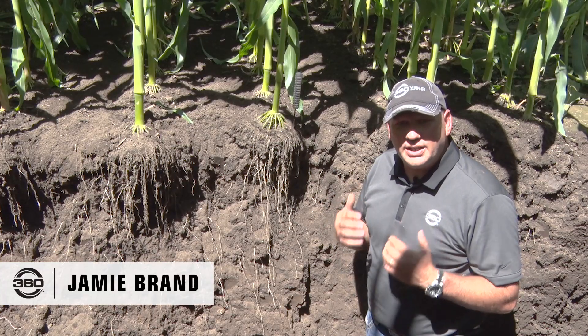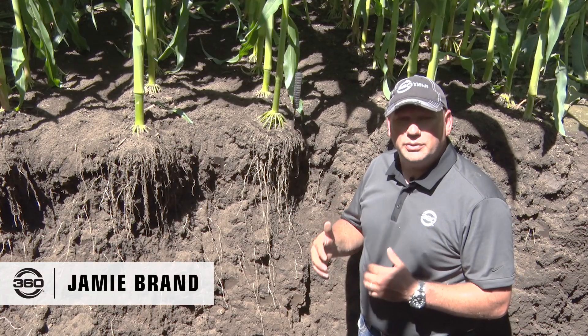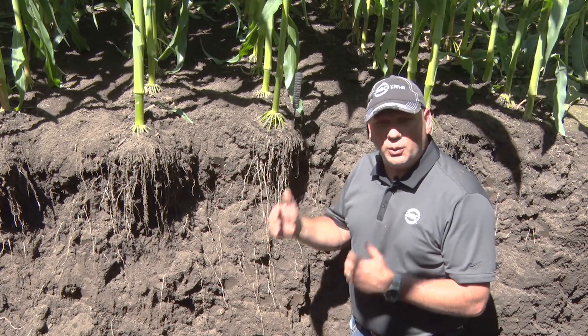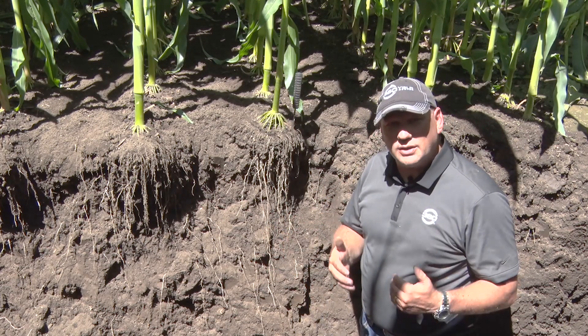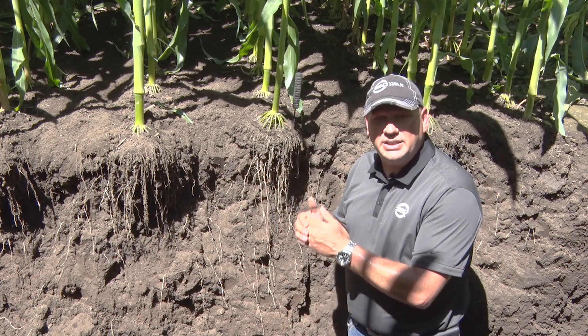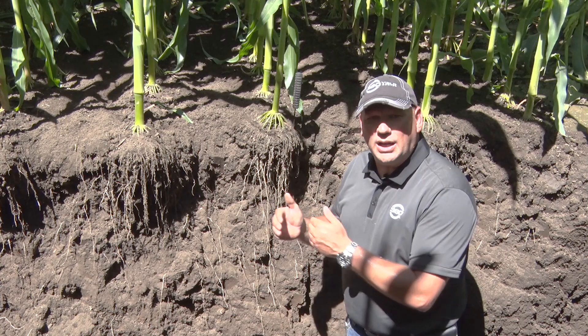Today I'm down here in a pit and we just want to take a few minutes to focus on why we do the things we do. Here at 360, a systems approach is very important — putting a solid foundation and then coming in season and applying additional nitrogen to meet the need of that plant when we have a lot more information.